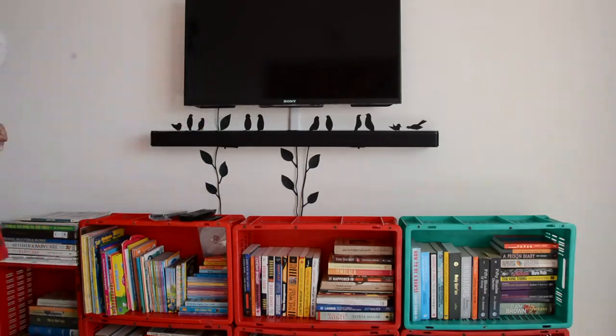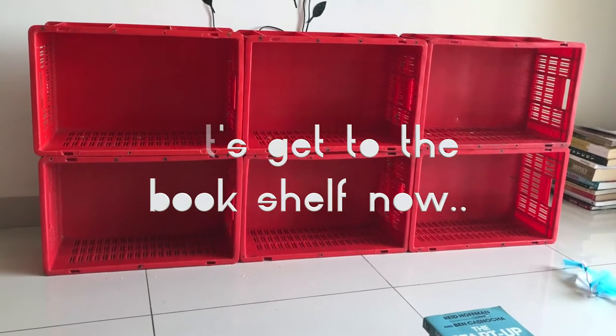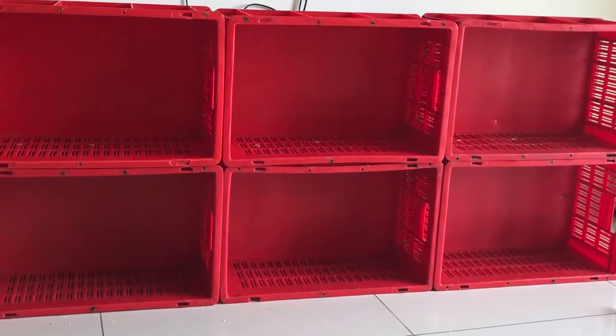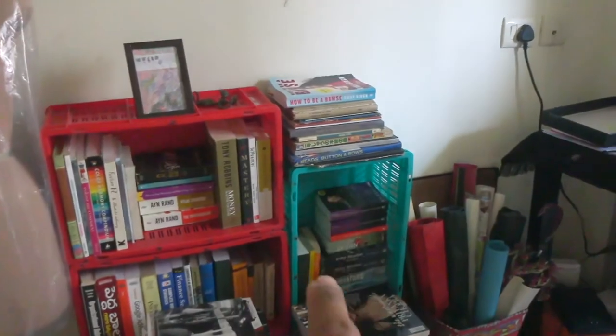I have these crates with me. I've been placing them together to use for keeping books. Now I want to make a proper bookshelf which I am going to keep under my TV in my living room. Let me show you what all I did with this — there are so many books!